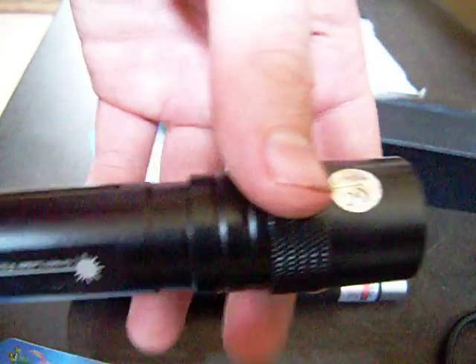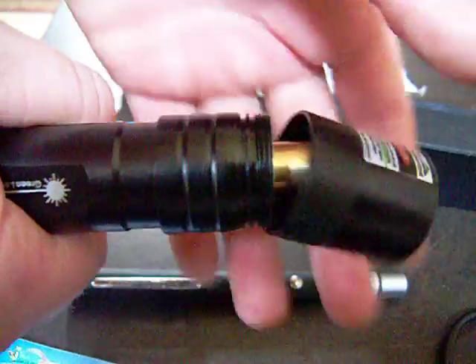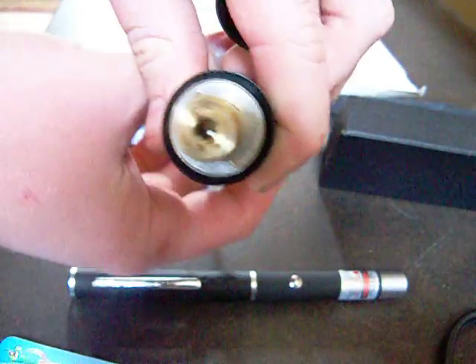And I'm done with the 30 milliwatt for now. So let's take a look at the 50 milliwatt green laser that I have right here. It's a green laser pointer. And you can take the front off, exposing the laser diode right in there.